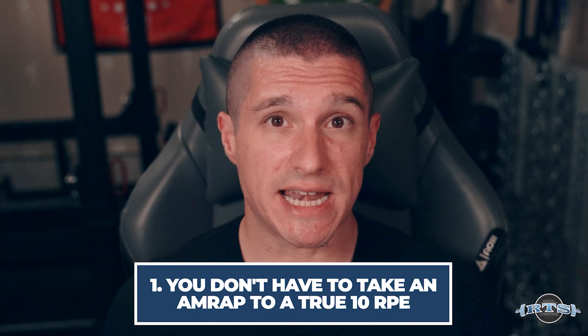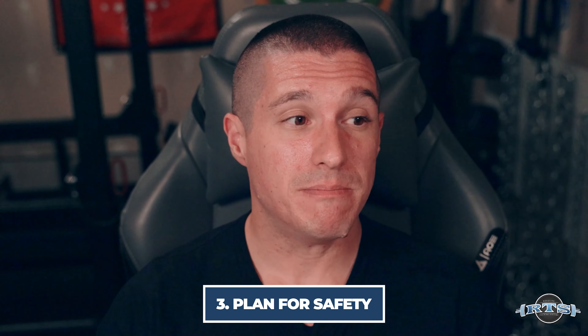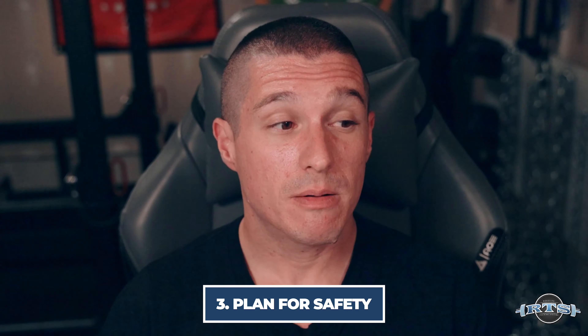Athletes can be timid and nervous about doing AMRAPs or going close to failure with a heavy weight. Keep in mind that you don't have to take an AMRAP to a true 10 RPE — you can stop at a nine, or even put parameters in there and stop at an eight. You can also use a lower percentage of 1RM, like 70%, to do an AMRAP, which is far less scary than taking a 90% AMRAP to a 10 RPE. Make sure your safeties are set and have training partners, but this tool can be very useful in informing you of how many reps you had left in the tank.